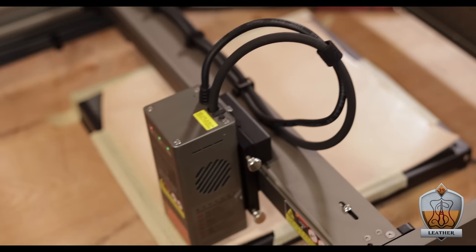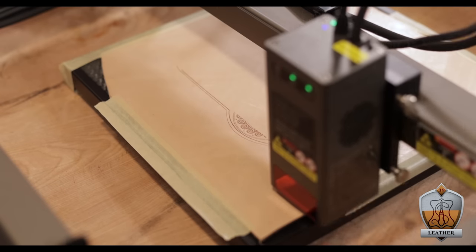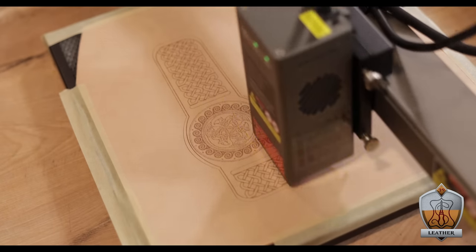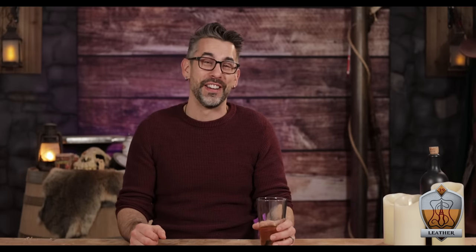I can't believe how easy it was to get this thing started and running, and just how detailed it comes out. I could totally see using this thing to mass produce a bunch of products, or making cool gifts, or just one-off projects like this. It's one of those tools that once you've used it, you're like — the possibilities are endless. Really fun. I like this thing.